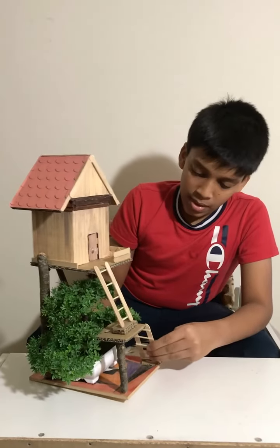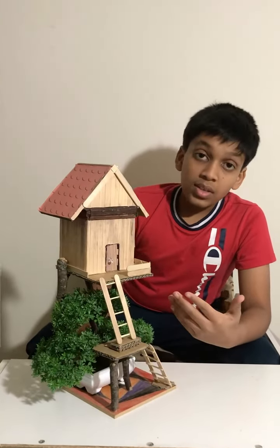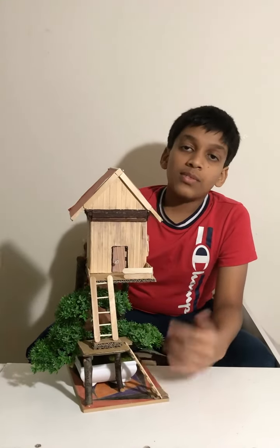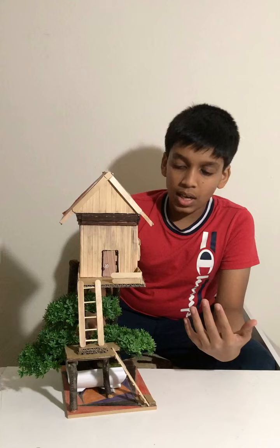So this is my treehouse! Please like, share, and subscribe if you liked it, and thanks for watching.